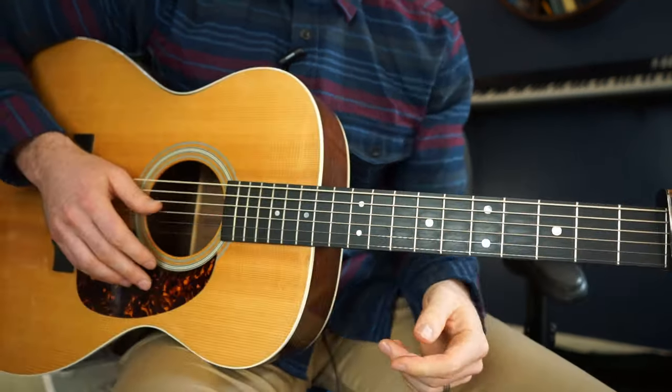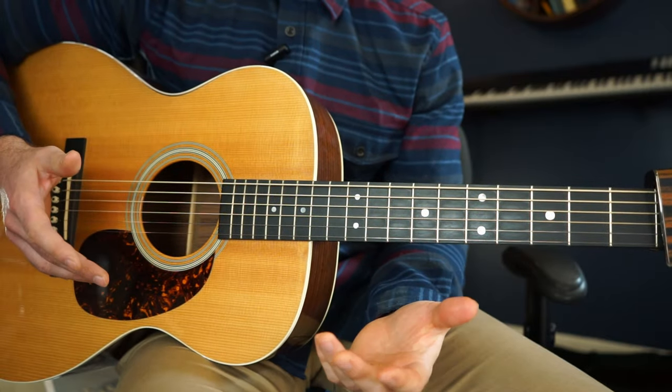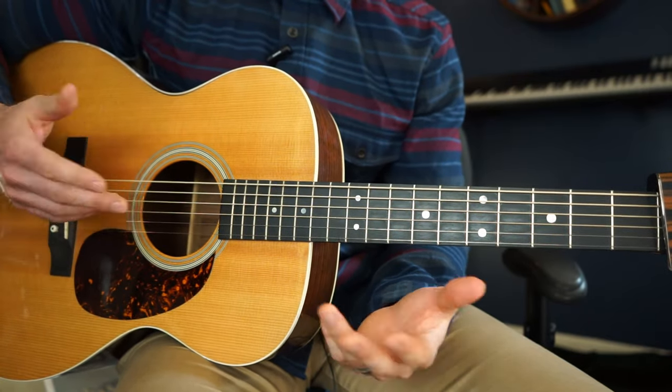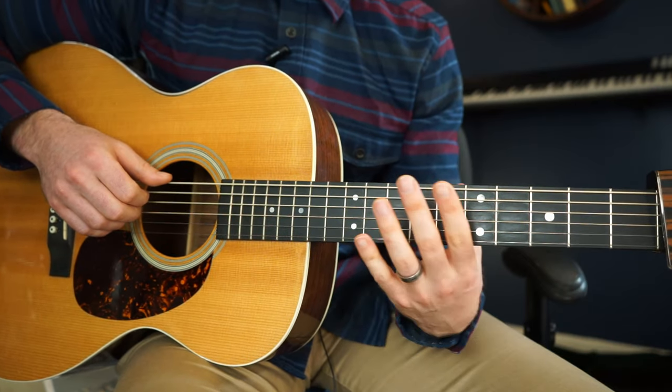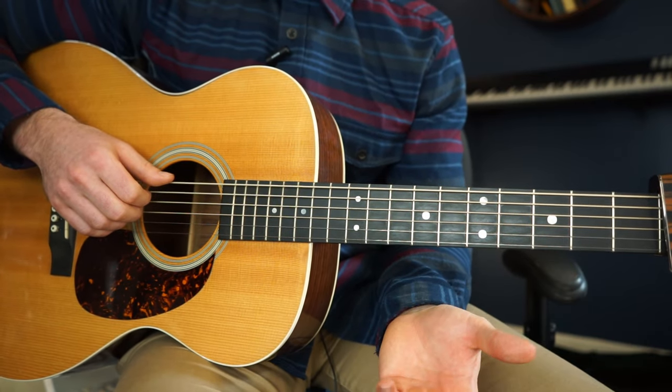Okay, and here comes the playthrough. I'm just going to show you all the parts of the song. It really repeats a lot, so I'm not going to play the whole thing through. I'll show you the verse, and then I'll show you the chorus, and then I'll show you the ending. So here we go.